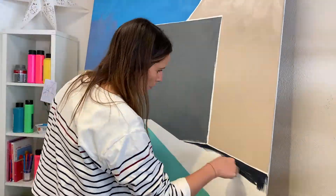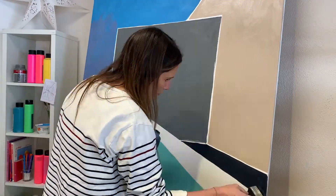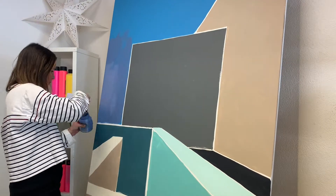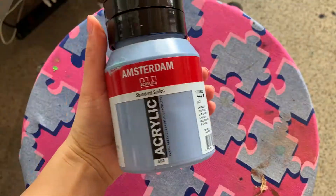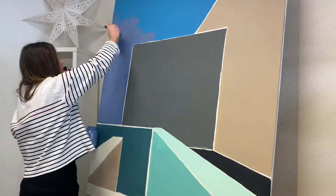I immediately didn't like the blue shade, so I've gone over the top with this slightly more purpley blue — it's called gray blue, and I just much prefer the tone.